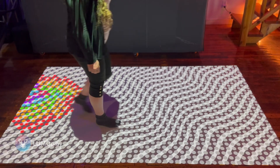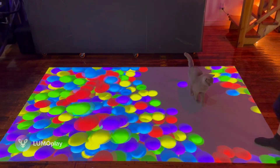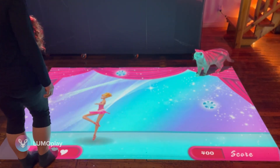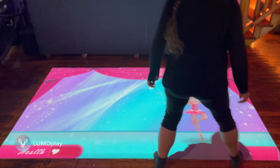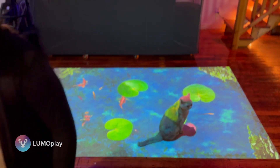This system has been running for two weeks and we put it through its paces. I put a number of different apps on a playlist and had them running continuously. It performed really well — it didn't overheat, and overall there were no signs of anything going wrong with the computer. So I can confidently say that this computer, at least the particular model we tested, is good for Lumoplay. It will run Lumoplay.